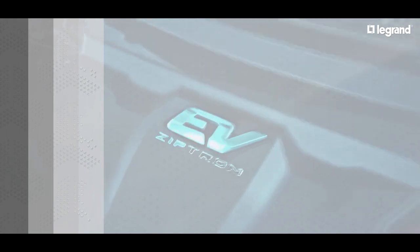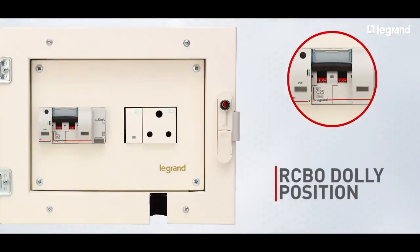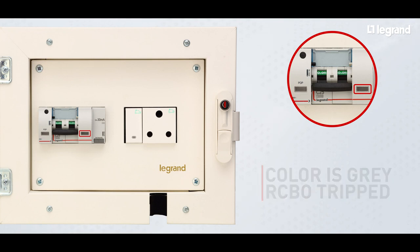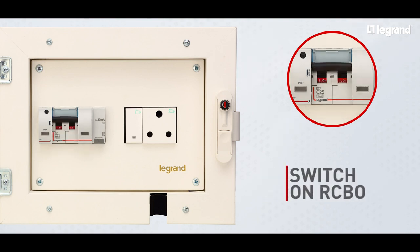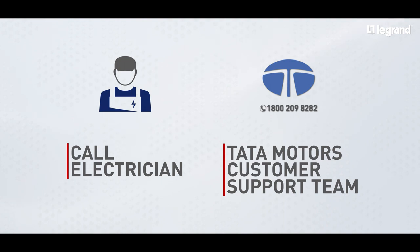Now let's look at the scenario when the RCBO has tripped. Open the charging box and check the position of the black color dolly of the RCBO. If the dolly is in the off position with green marking, then check the color in the transparent window. If the color appears to be gray, then the RCBO has tripped because of overload or short-circuit. Wait for some time and try to switch on the RCBO. If the RCBO trips again, then call an electrician or Tata Motors customer support team.